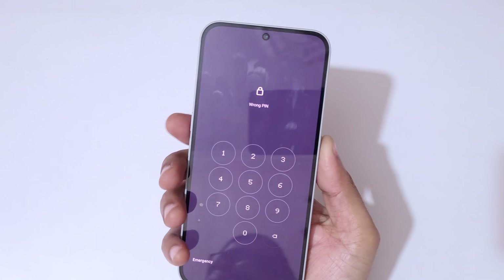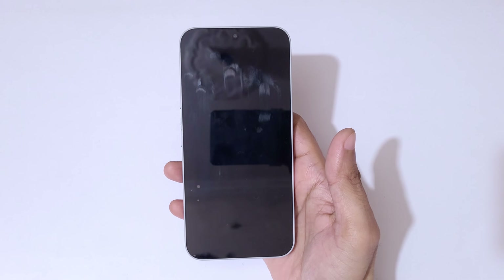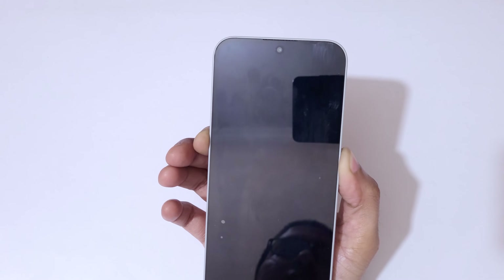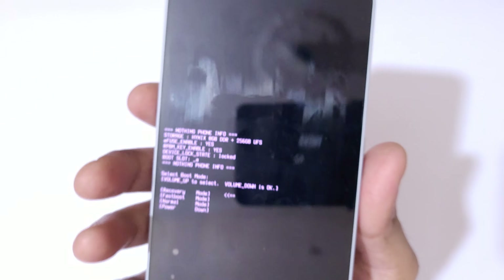To do a hard reset, first press the volume up and power key together, then power it off. Now it is successfully powered off. Now press and hold the volume up and power button together for a few seconds, then release.